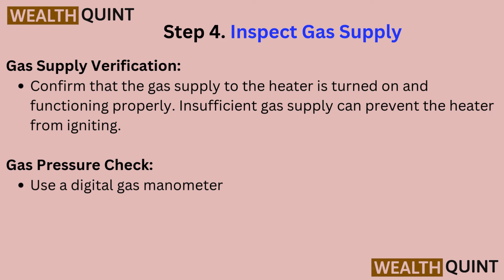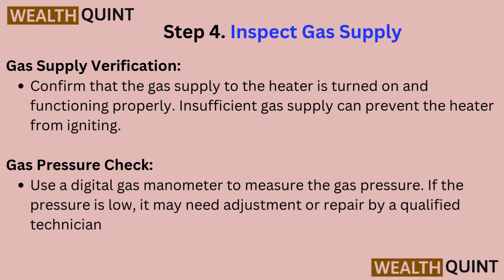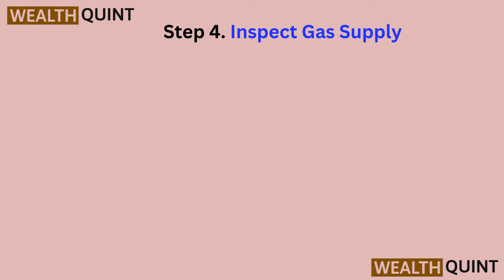Step 4: Inspect gas supply. Confirm that the gas supply to the heater is turned on and functioning properly — insufficient gas supply can prevent the heater from igniting. For a gas pressure check, use a digital gas manometer to measure the gas pressure. If the pressure is low, it may need adjustment or repair by a qualified technician.